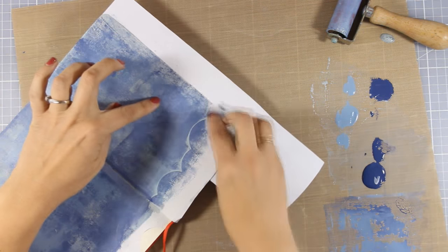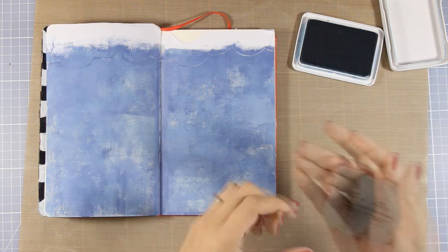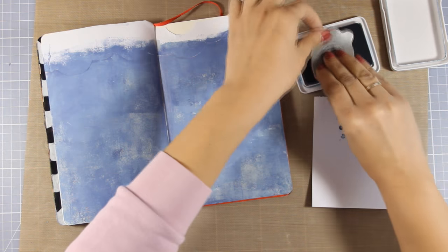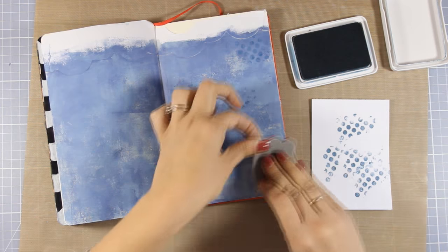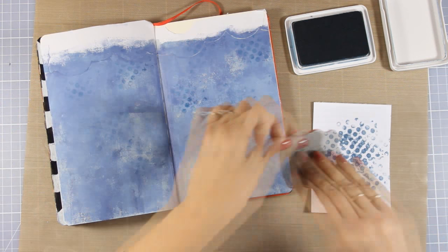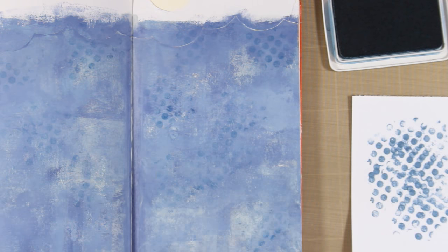With my baby wipe I'm going to make sure that I have enough paint just where that masking tape is. Now I'm going to do some stamping to add even more texture and interest on my background, using this dot stamp with some archival ink. Because I think the archival ink was quite dark, I'm doing a second generation stamping — first I'm stamping on a scrap paper and then going directly on my page. Archival ink is permanent, which means that when it dries it will not smudge or smear whatever I do on top.